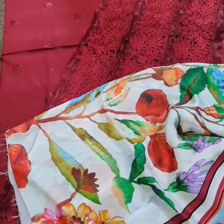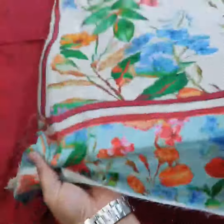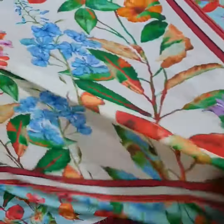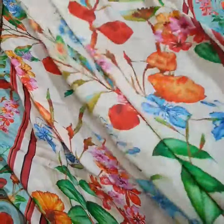It is a pure silica digital 3D print quality dupatta. Look at this — it's more than 2.5 yards. This is the dupatta.